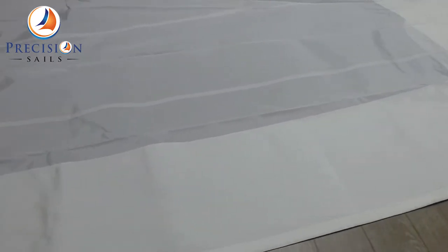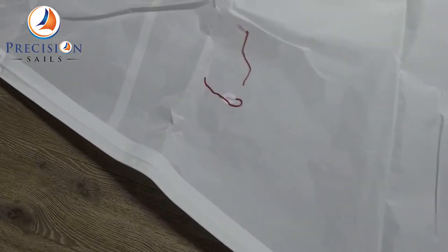Now here we can see that UV protection a bit better. If we move over to the luff of the sail, we can see some of the telltales, as well as get a better look at some of the stitching.